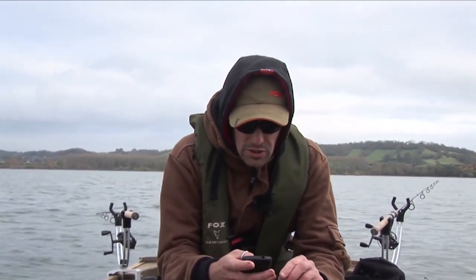Also, what size hooks do you use? Firstly, Darren, well done on landing five. That's five more than we've caught so far today, so that's a result in itself.